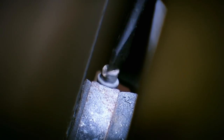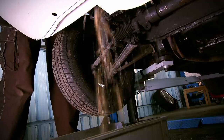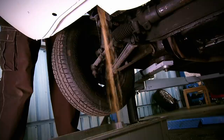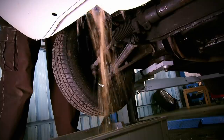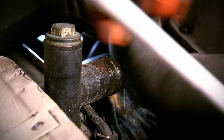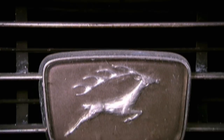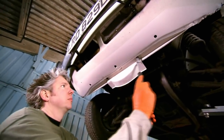Swapping a rad shouldn't ruin your day. First, undo the bottom hose on the radiator to drain the water out of the system, which will have to be disposed of at a recycling centre. Then disconnect the top hose. Finally, behind this panel there are two nuts I need to undo which secure the bottom of the rad to the car.